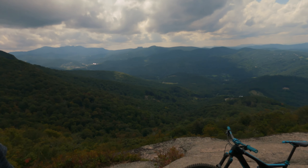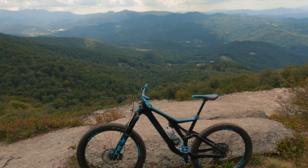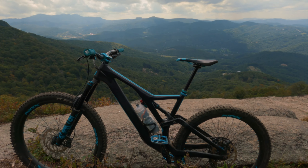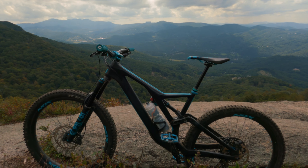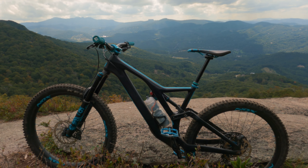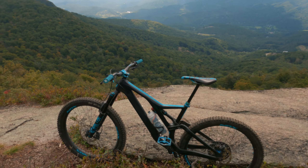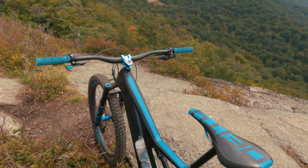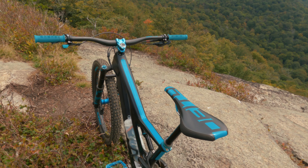Hey, welcome back to the channel. It's Greg here at the Emerald Outback — beautiful overlook over there. But even more beautiful, potentially, is my 2020 Orbea Rayon, the M20 version. I wanted to give it a little review. A lot of people ask me, 'What bike is that? Is that a Stumpjumper?' No. I just wanted to go over some of the components I've upgraded and tell you a bit about the bike.